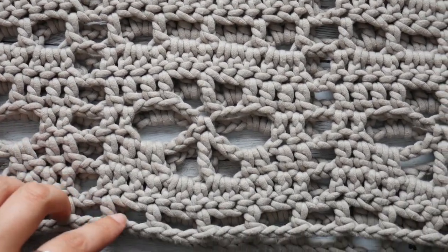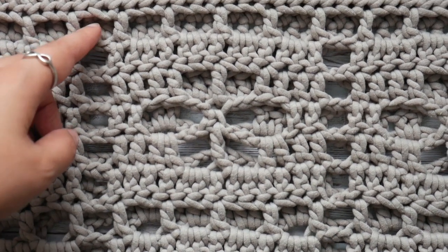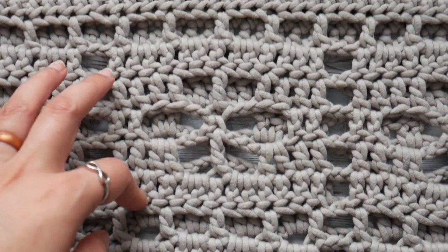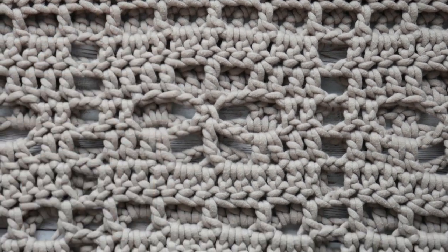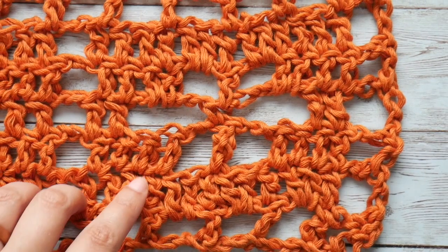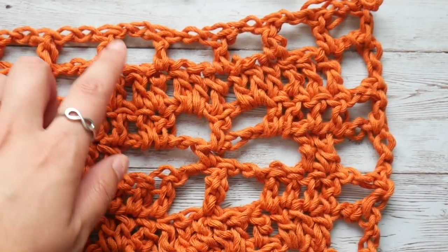We are going to be repeating rows 1 to 6 once more to get our flower stitch border for the Shield Maiden top — so that's rows 1 through 6 one more time. Once complete, we have: 1, 2, 3, 4, 5, and 6 rows.